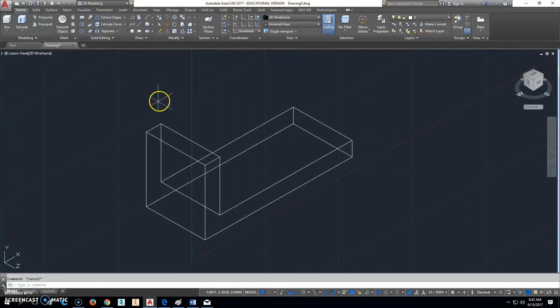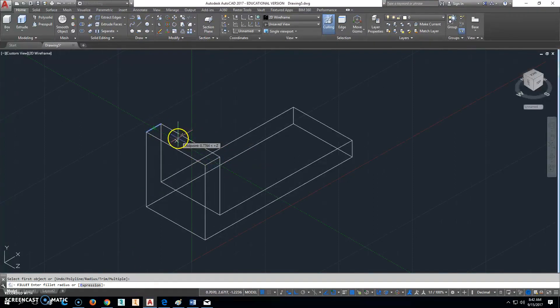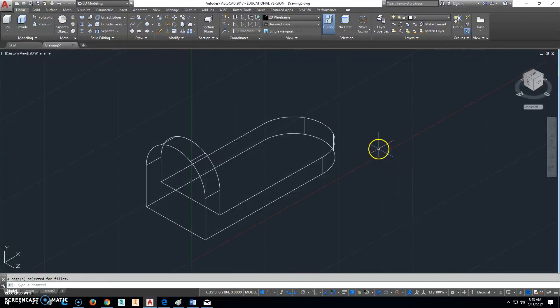Now the next thing we can do is use a feature called Fillet. Fillet will go right here and put a fillet. We'll click Fillet, click on that point right there, and we have to enter the fillet radius. The radius is going to be half of the depth — so the radius will be 1. We can go ahead and try to select other points too, clicking those little lines right there, and when you do that it should put that radius on there. Now it's exactly what we want.